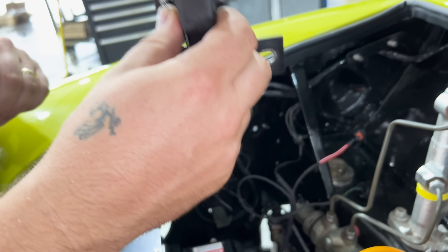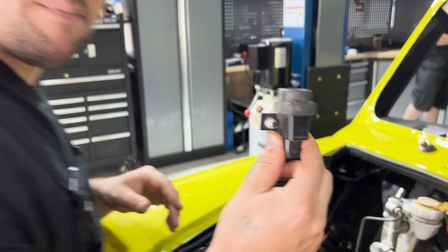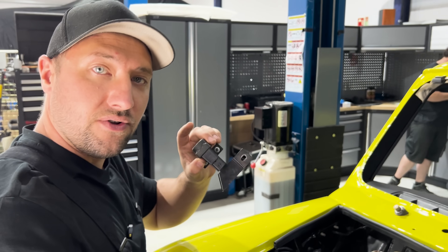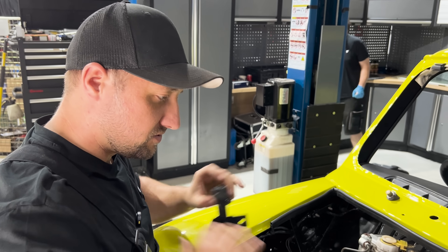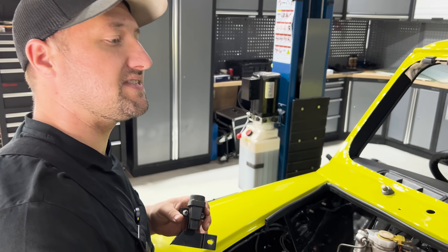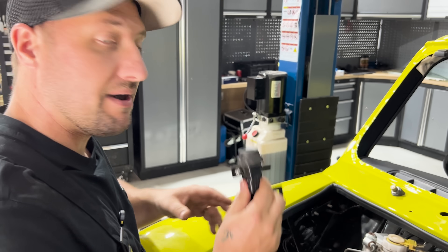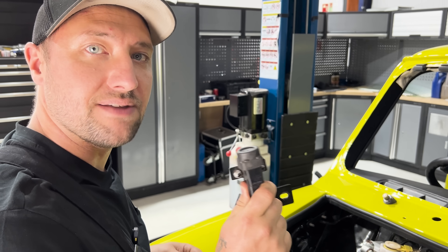We have an inertia switch to fit — this is actually an original Rover part used on some of the later injection minis, so it's very easy to get hold of. In case of an accident, this will open the contactors and stop all the high voltage from being present in the car, so that if any emergency services come to the scene they can pull the MSD out of the front battery pack by popping the bonnet — but this will have already opened all the contactors and there should be no HV leaving the battery packs.